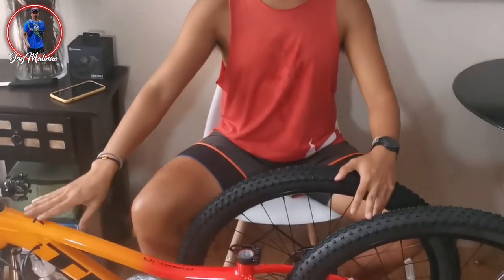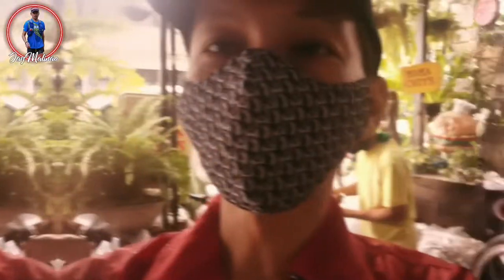So, since hindi pa siya assembled, hindi ako marunong, wala akong equipment para i-assemble ito. Idadala ko — dadalin ko ito sa bike shop para pa-assemble. Pero syempre, kasama pa rin kayo.